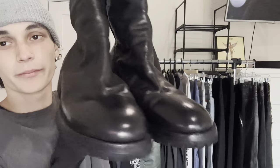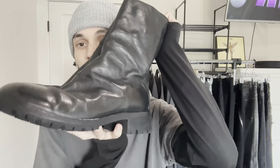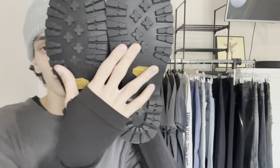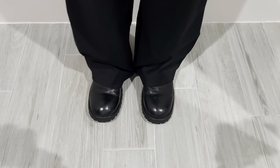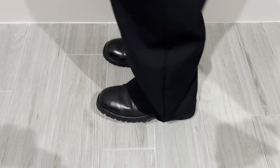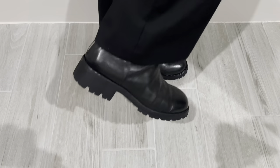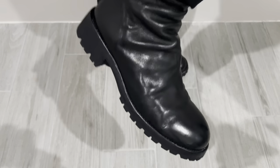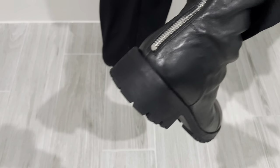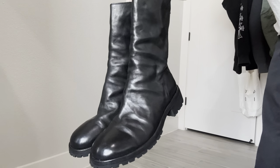Next up, these Guidis — the Guidi 780AV. You can see the Vibram sole. I just got these recently, they're still pretty new. You can see they aren't really creased yet. Compared to other pairs, it's kind of just how they come. When I first got these in, they smelled so strong — like the leather. It smelled like a brand new couch.